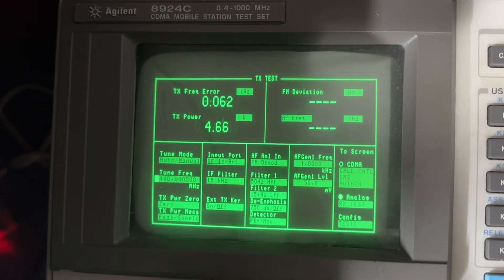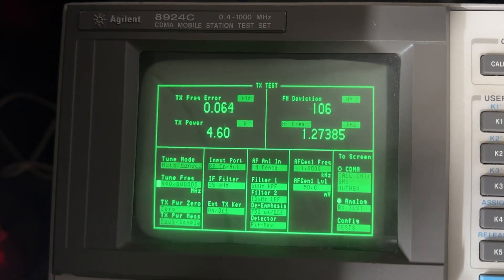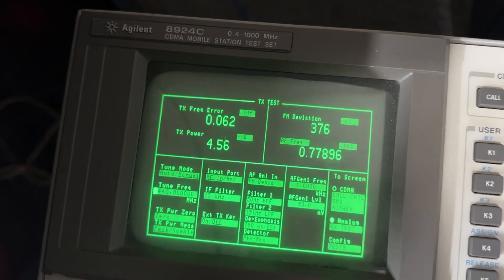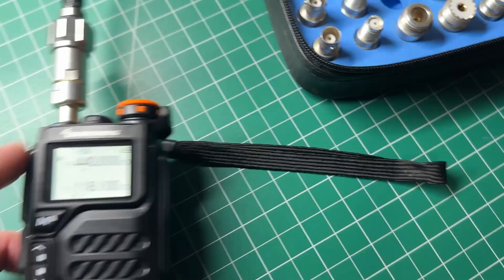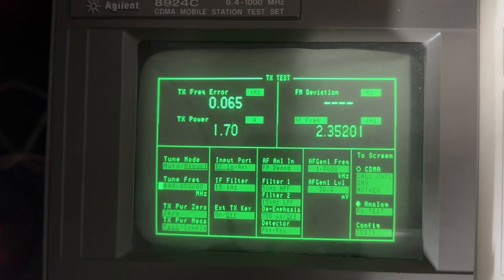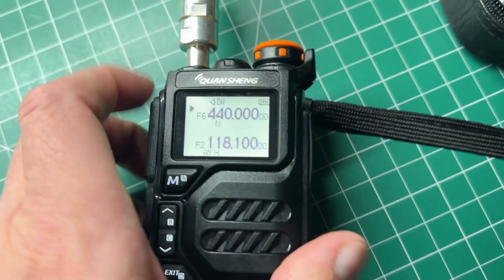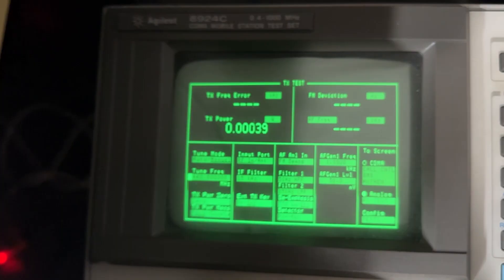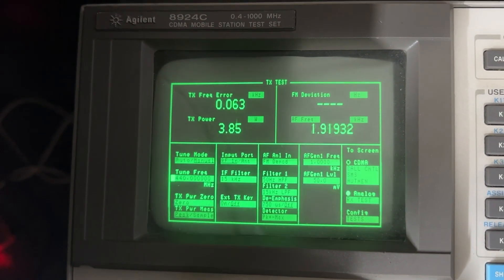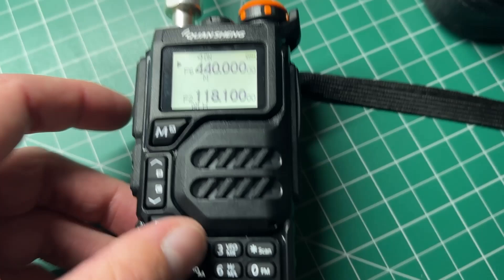On 440 MHz on high power, it puts out about 4.5–4.6 watts, about the same as VHF. On low power it's 1.7 watts, and on medium it's about 3.8 watts — slightly more than the medium on VHF. So the UHF output is comparable to VHF.